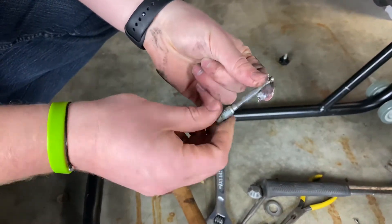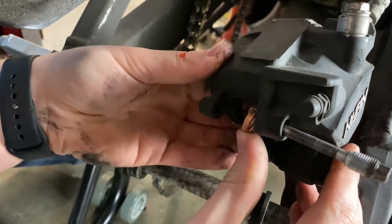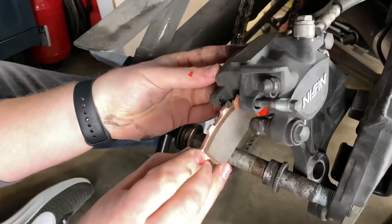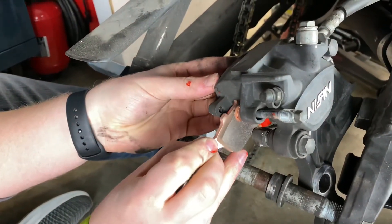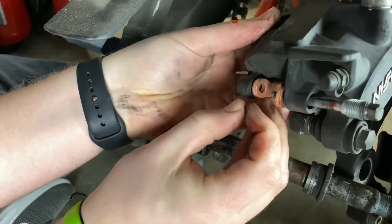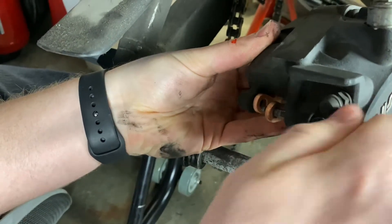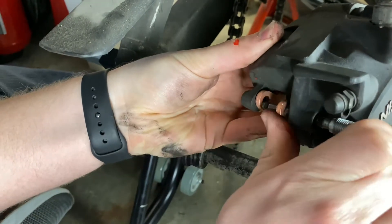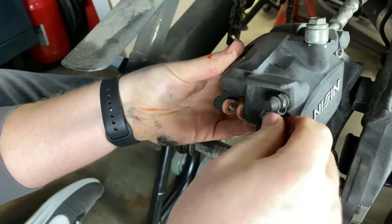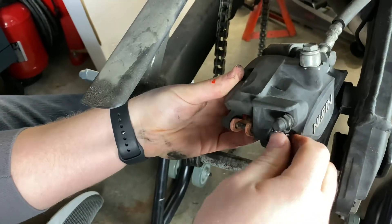I'll also grease the caliper pin or brake pad pin. Then I can put my pads back in place — you can see it's spring loaded. I got it in the channel, and once I get it in the channel with the spring pushing up on it, I can put my pin back in and get the next pad in place, slide my brake pad pin into place. I'll tighten that down using my eight millimeter socket once I get it hand tight.